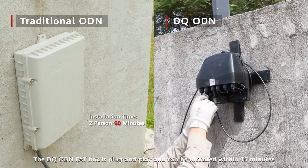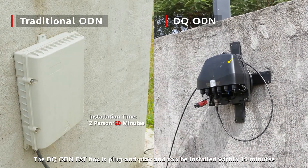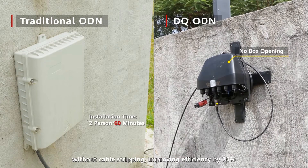The DQ ODN FAT box is plug-and-play and can be installed within 15 minutes without cable stripping, improving efficiency by 75%.